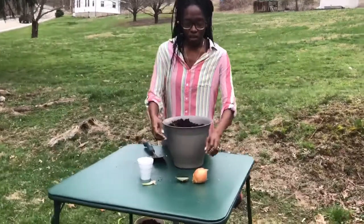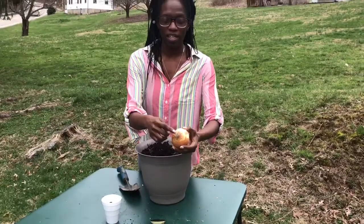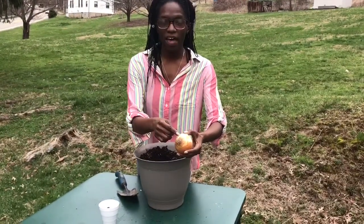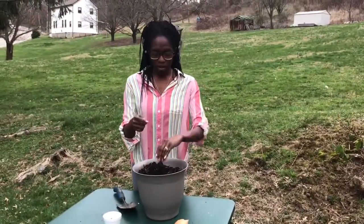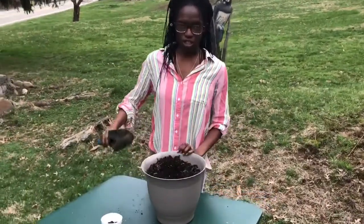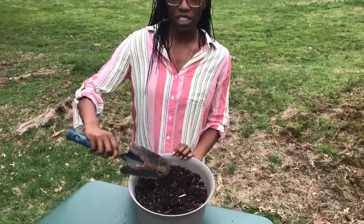For the yellow onion, you're going to need to cut it at the bottom where the root is, either an inch and a half to two inches. You will need to plant it root bottom down into the dirt, and cover it up with an inch and a half to two inches of dirt.